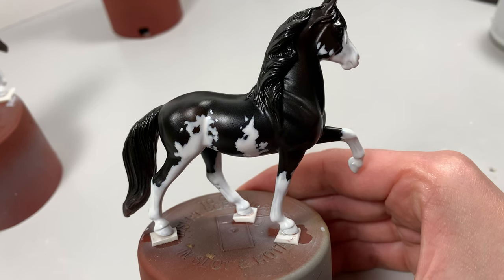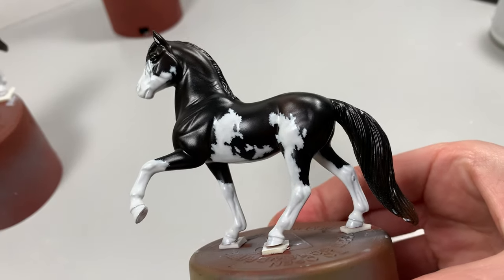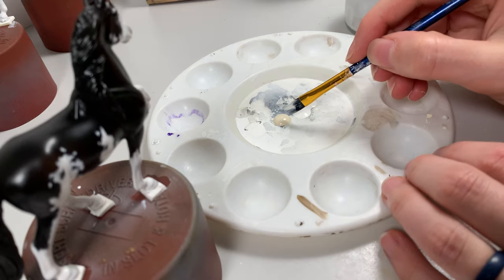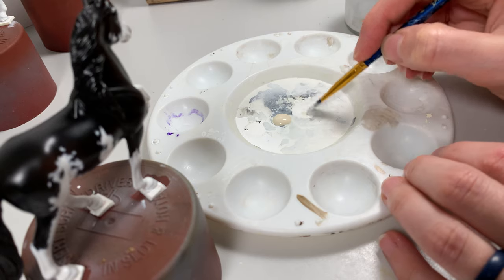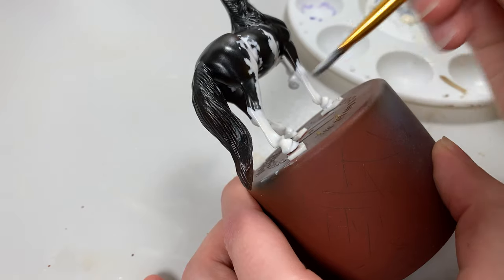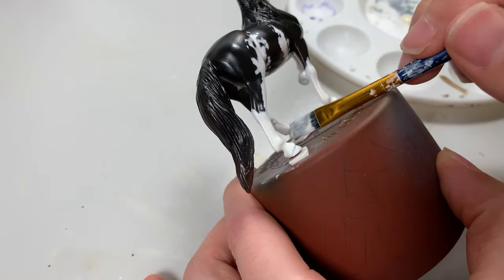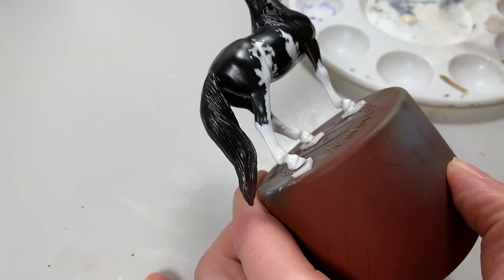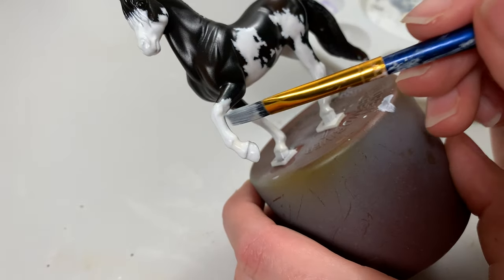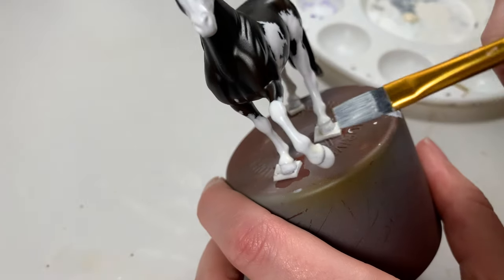Look over your pattern and make sure none of the base color is showing through; if it is, grab your blocking brush and fix those areas. To add depth to your model, add a tiny bit more of the Titan Buff to your mixture and paint this slightly warmer white into shadowy areas such as the white markings under the belly, the bottom of the hocks, and in between the grooves formed between the tendons on the cannon bones. This softens the intensity of the brighter white pattern and creates a more three-dimensional depth.